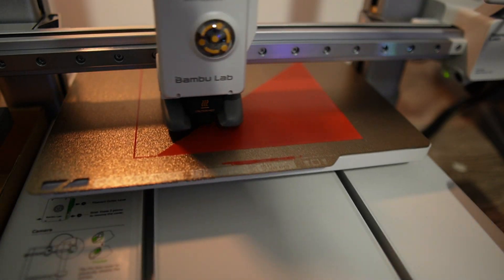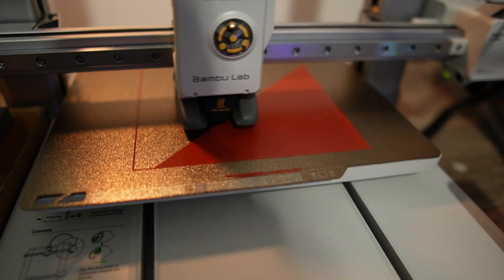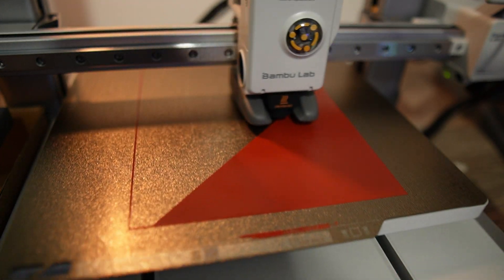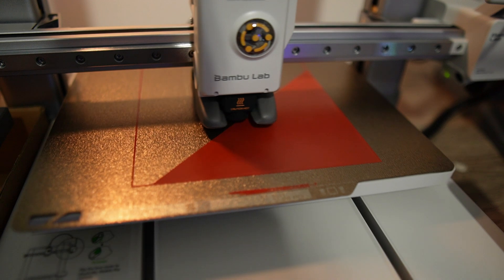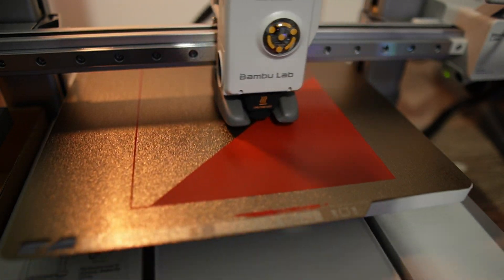The bed leveling is absolutely fantastic with this calibration as well, and that was one of the hardest things in printing. 95% of fails back in the day was just bed leveling — whether you were too close to the bed and it wasn't sticking, whether you were getting curling on your prints or just bad bed adhesion, where people were using masking tape, glue, and hairspray to try to get the bed to stick. The Bambu just does it great because the leveling is so good.